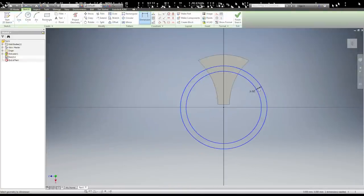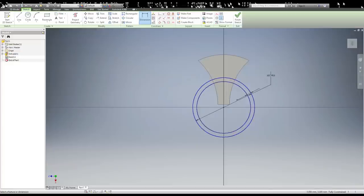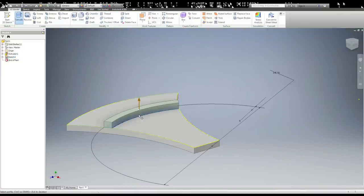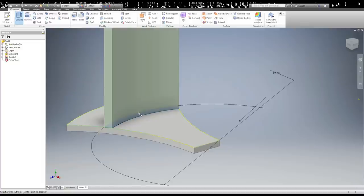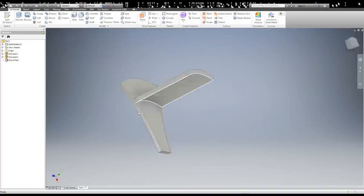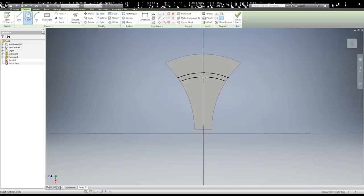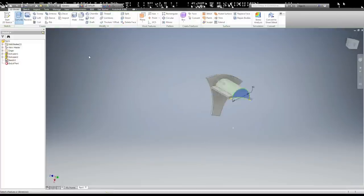Then I needed to make the surface for the headphones to actually hang on, so I made a couple of circles within each other, the outer circle being about 5 and 3 quarter inches diameter. That ended up being a pretty good curve, and then I extruded that out far enough for the headphones to actually hang on without hitting the wall. I created a small lip on the end of it to prevent the headphones from falling off — this was a pretty simple design, just a semi-circle that was then extruded backwards.